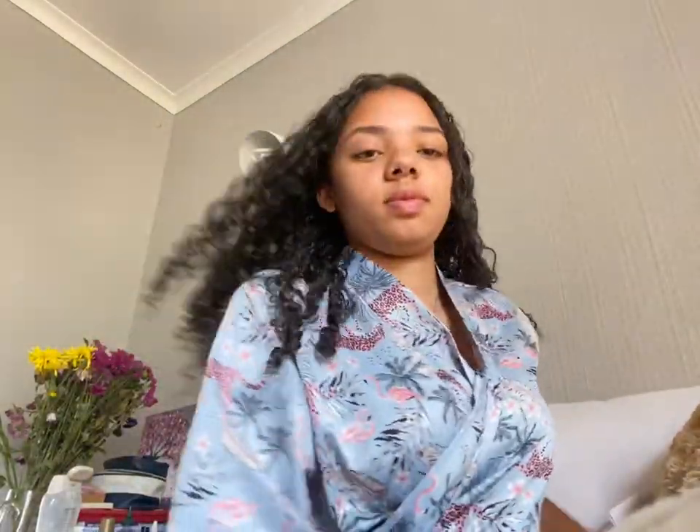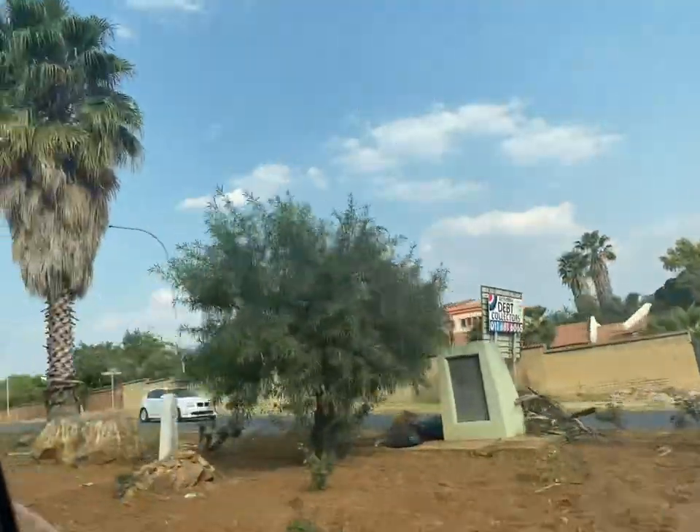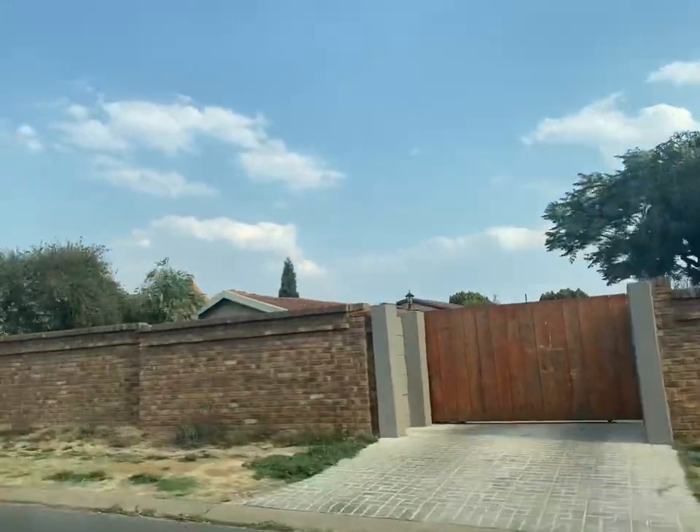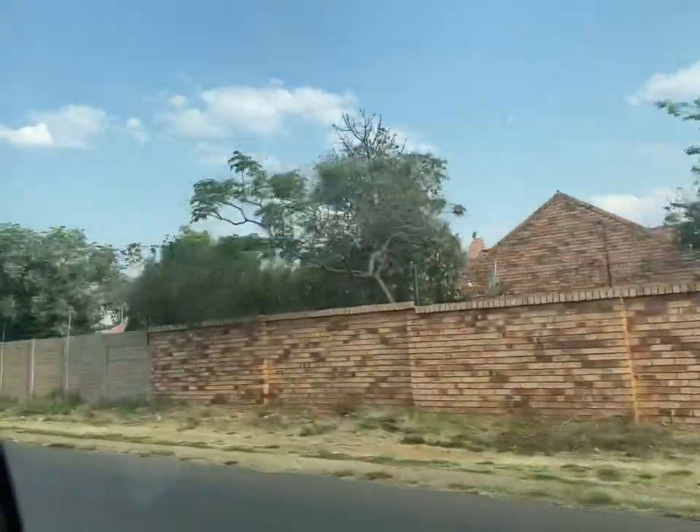This is the final result. It is definitely a bit more full of volume than when it was completely wet. So this hair routine type of video just became a vlog video. We're on our way out to a flea market - I don't want to go, but I don't have a choice. Flea markets are not really my vibe, but we'll see how it goes.